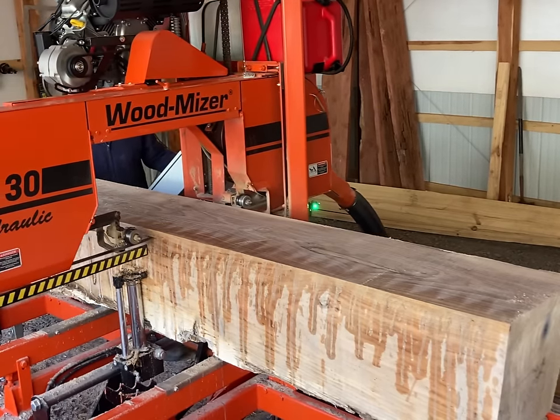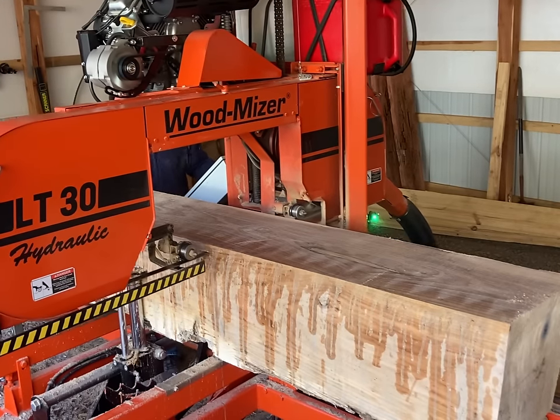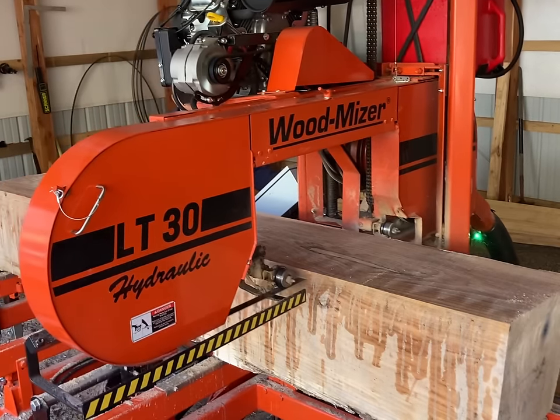Everybody sees that blue stain on the end of the log. Here I am cutting down through here — everybody be listening to see if you can hear anything. I'm going to turn the sound on the sawmill back up.